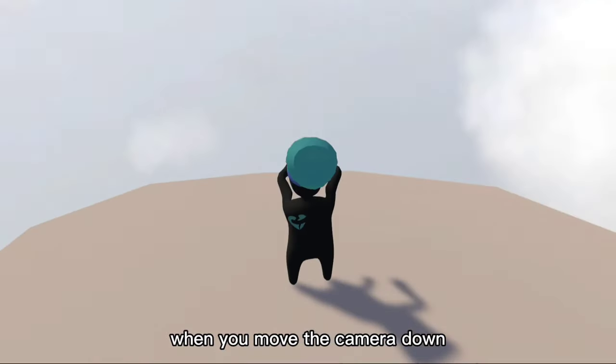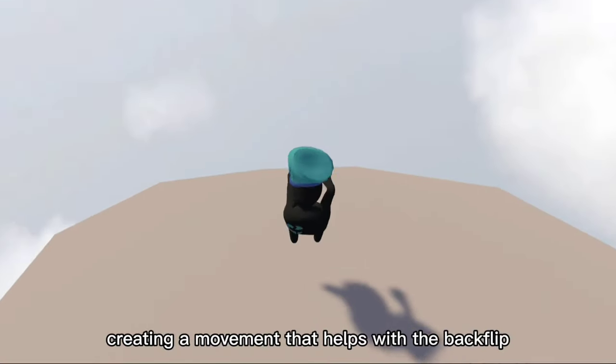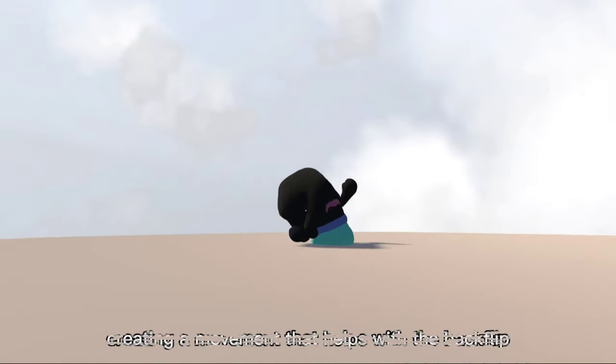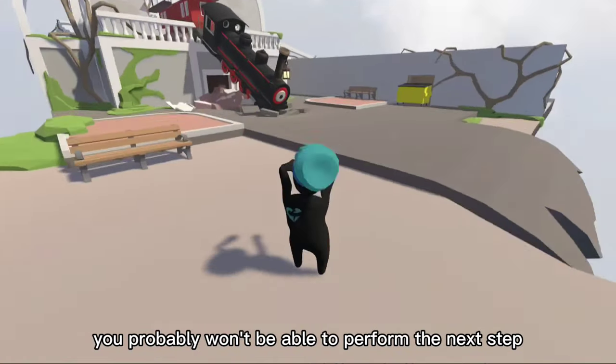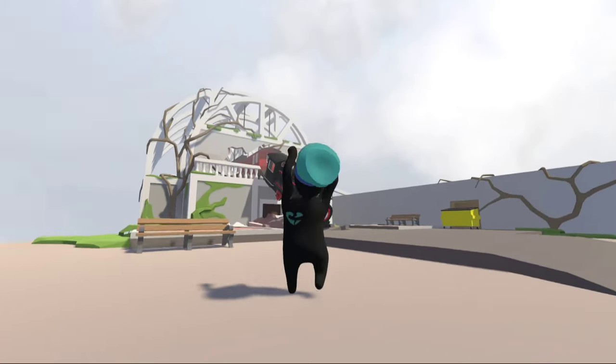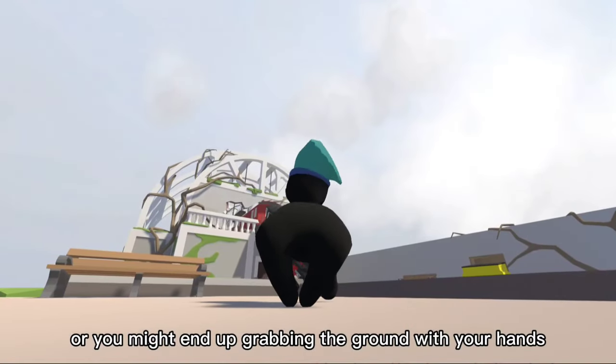When you move the camera down, you need to stay in this position, creating a movement that helps with the backflip. If you don't do this correctly, you probably won't be able to perform the next step, or you might end up grabbing the ground with your hands.